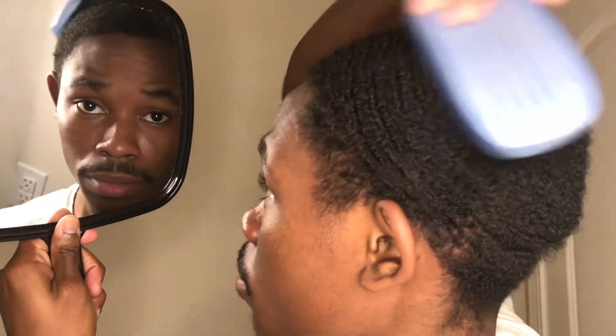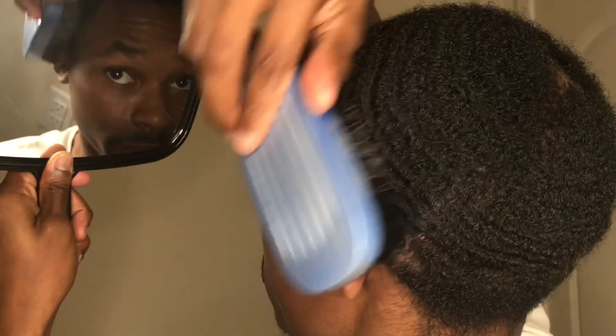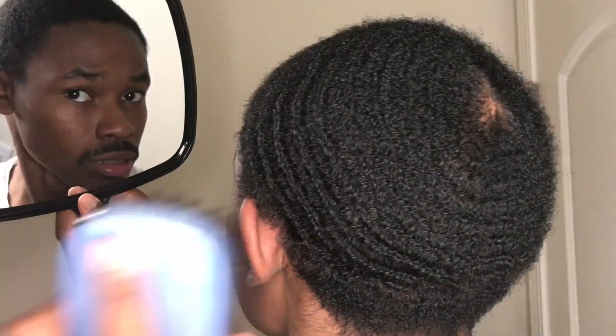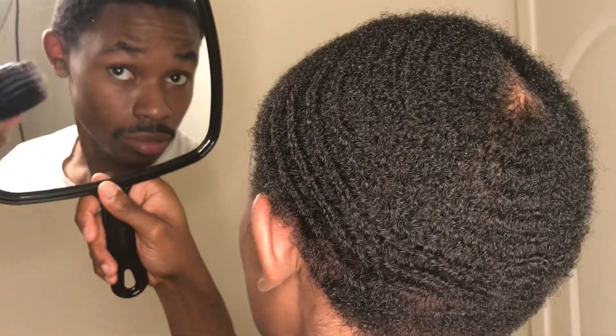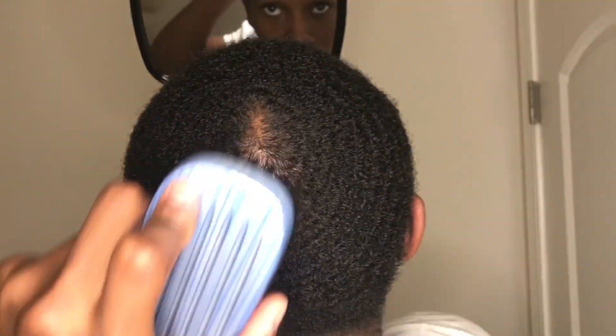You're doing the same thing you did on the other side, just on the left side. So you're gonna comb all the way around, hit the back, and finally we gotta hit that crown.